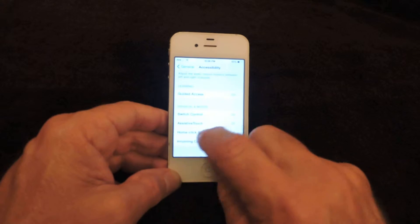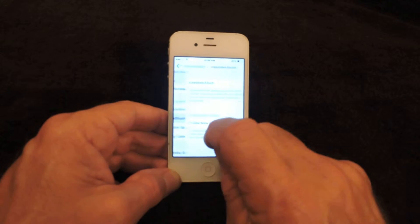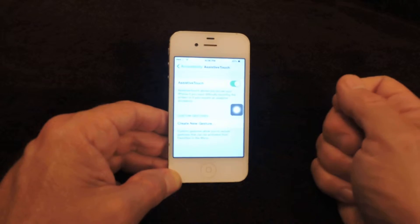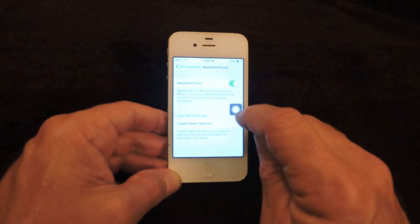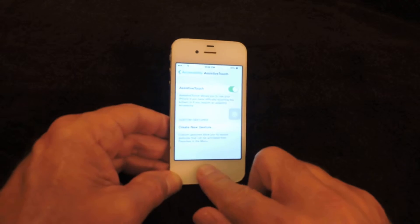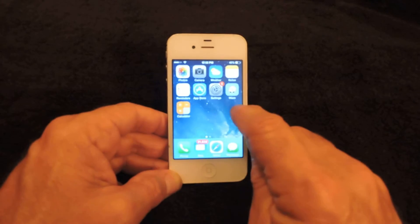Once you find Accessibility, look for something that says Assistive Touch. Click on Assistive Touch and activate it. You'll see a small white icon pop up on your desktop, and you can move that around wherever you want.